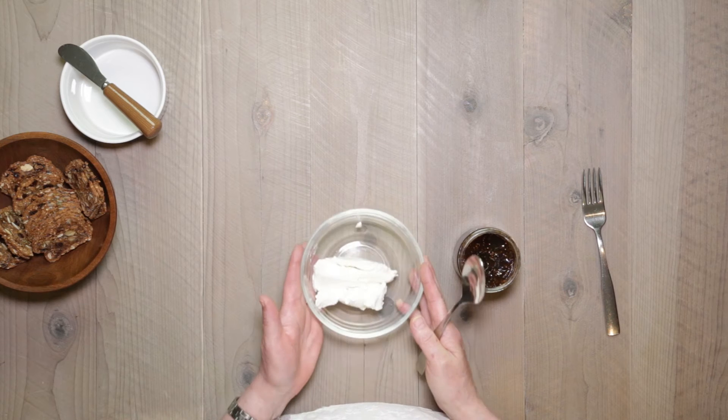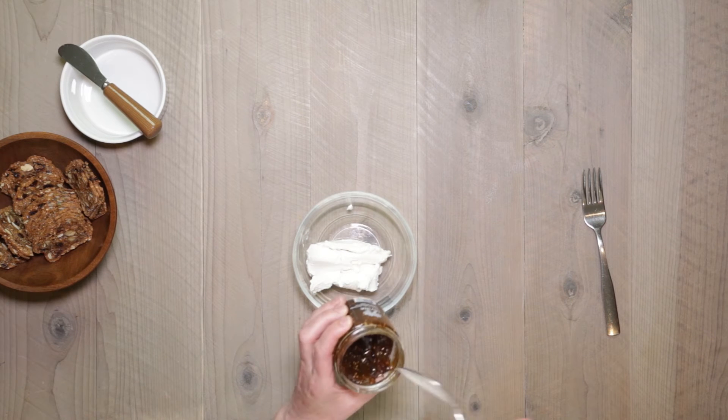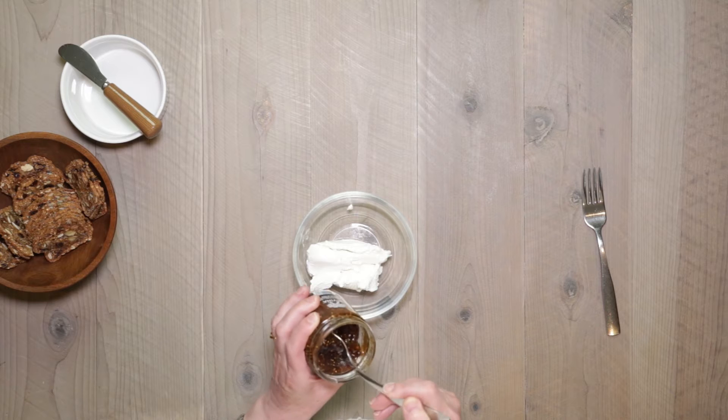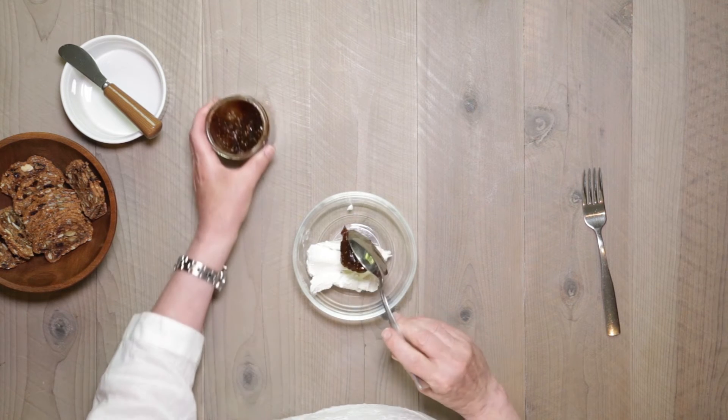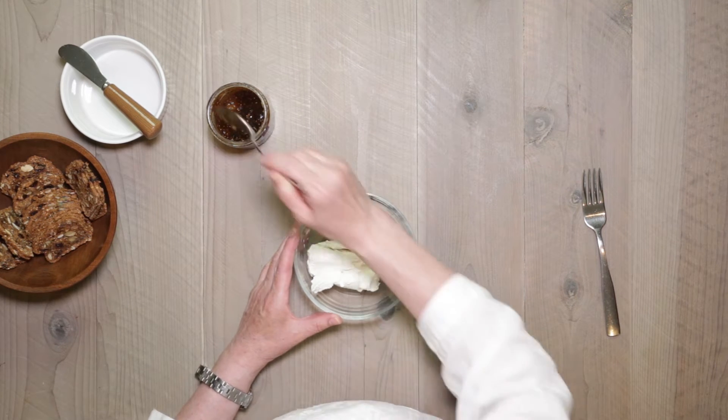Four ounces of goat cheese at room temperature, and here I have some fig jam — I'm going to take just a generous scoop, about two tablespoons. Put them in the bowl together. Use a fork, because the tines in the fork will help you make those streaks. Just start smearing it through.